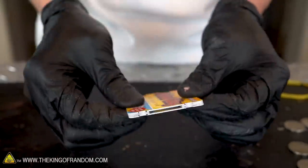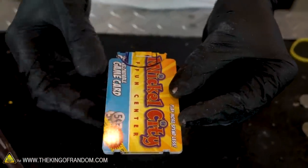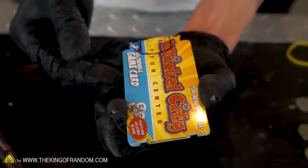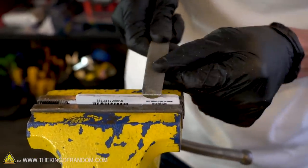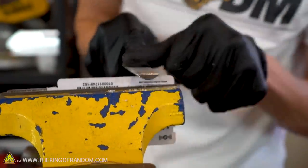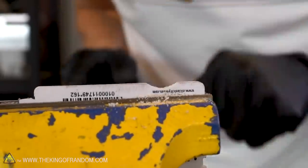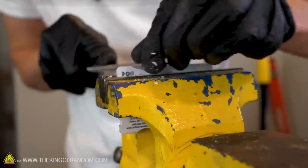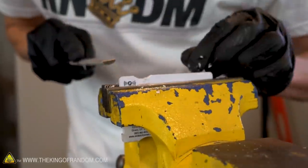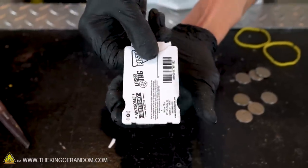We also want to make the body of our coin launcher easier to hold onto. Let's cut a couple of notches into the sides of our coin launcher that makes it easier to grip. This curved file should give us a nice profile that's easy to hold. These two curved notches are easy to fit my fingers into and they give much better grip.